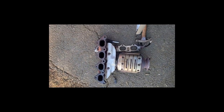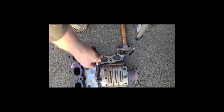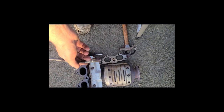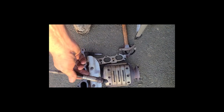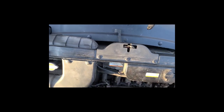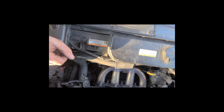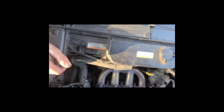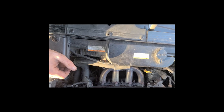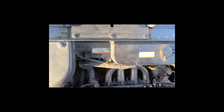Pretty much all you're doing is taking out the exhaust manifold, the catalytic converter, and the lower and upper O2 sensors. It sounds like it might have a little bit of a leak down at the bottom — I'll tighten that down and see what it sounds like. But that's pretty much it. It's real simple, something you can do at home yourself and save a lot of money. Thanks very much for watching.